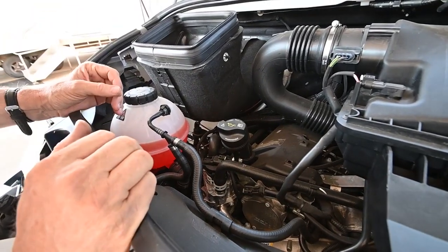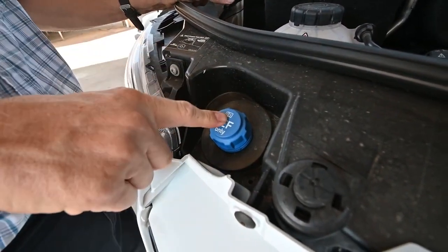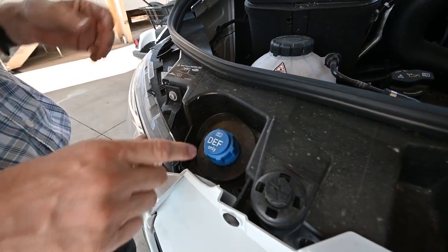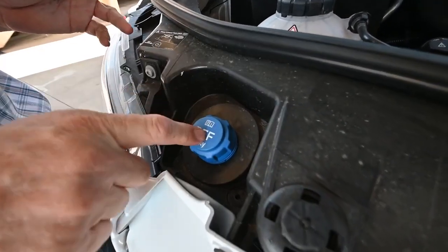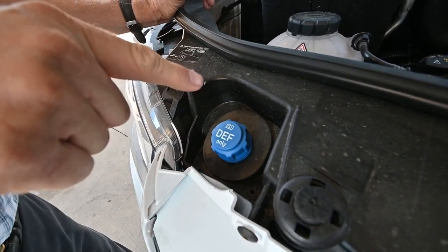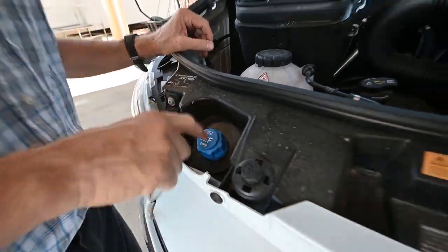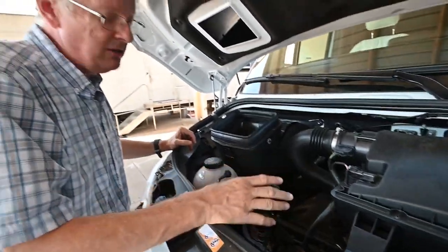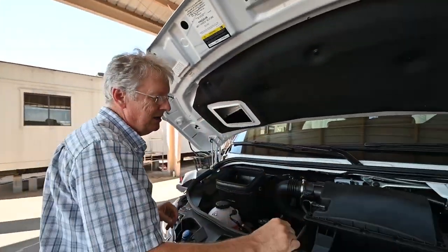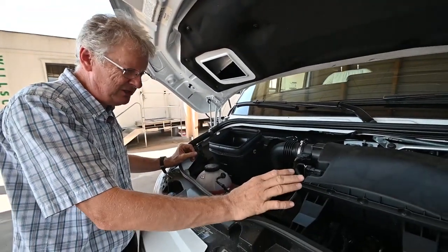On the newer units we're also running diesel exhaust fluid. This can be checked with a gauge up front on the dash and is also available at all your auto parts stores, Walmart's auto section, and truck stops when you're out on the road. There will be a gauge - this is used to burn in the exhaust to help clean up the atmosphere, and it's mandatory that we have that. There's no oil dipstick on this engine; we can actually check that on the dash as well. We're running Mobil 1 full synthetic - it's a zero 30 weight.